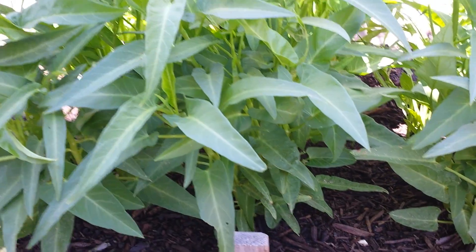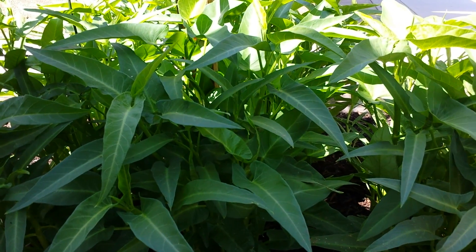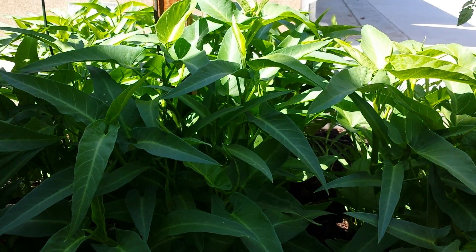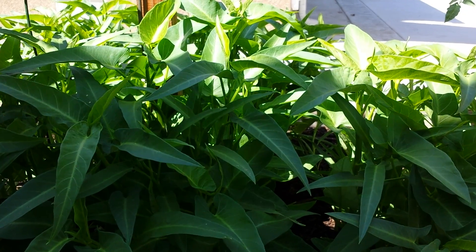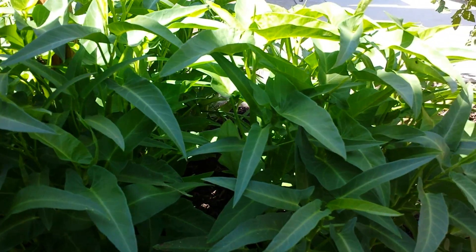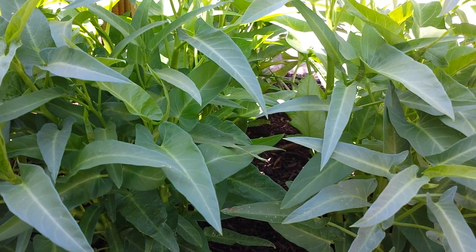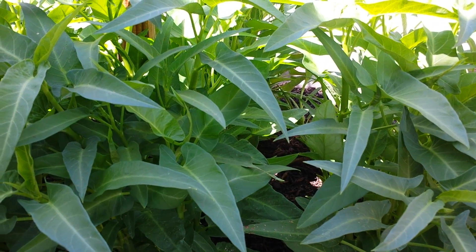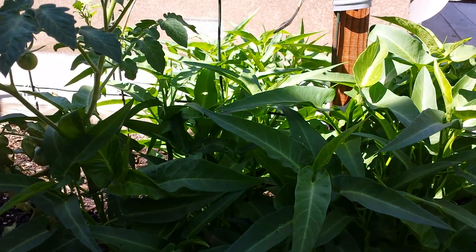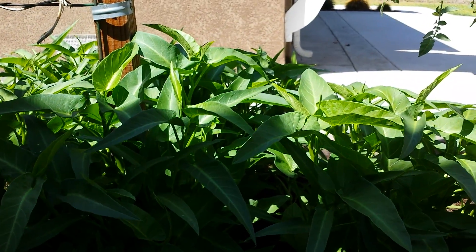Asian water spinach, or ung choy, is a semi-aquatic plant — they do need a lot of moisture. During the very hot summer season, temperatures can reach 96 to 97 degrees, sometimes triple digits. In order to grow them successfully in the ground, you have to amend the soil — adding coconut fibers, peat moss, perlite for drainage, and plenty of compost on top to blanket the soil and keep moisture in. During this hot season, you do have to water them at least once a day.